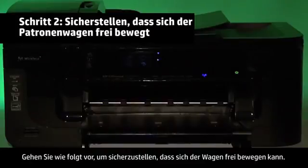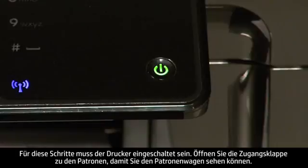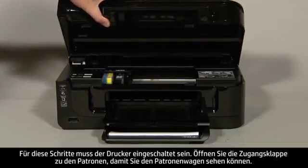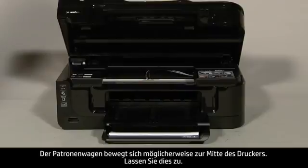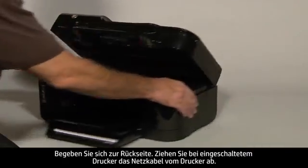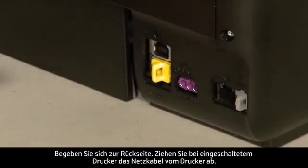Use the following steps to make sure the carriage can move freely. The printer must still be on for these steps to work. Open the cartridge access door so that you can view the carriage. The carriage might move into the access area in the middle of the printer. If so, allow it to move to that position. Turn to the back.